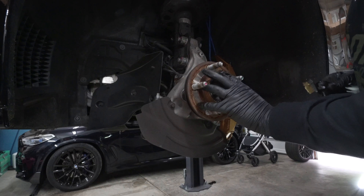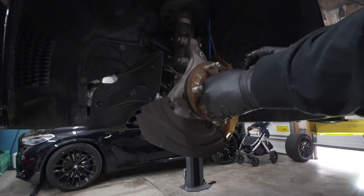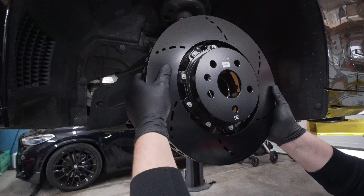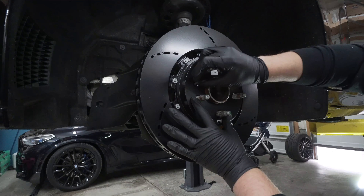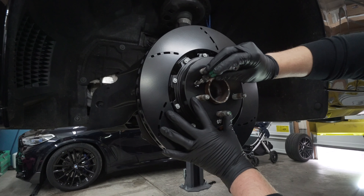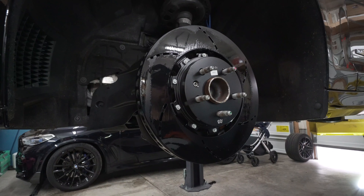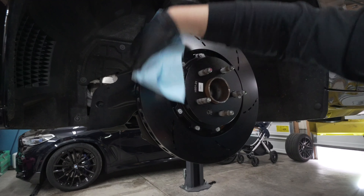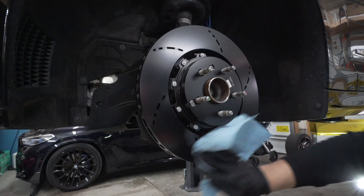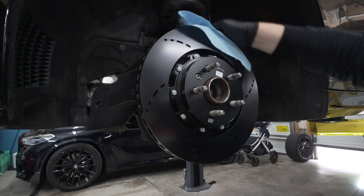Pull off the old rotor. I like to take a wire brush to the hub and clean everything up before putting the new brake rotor on. Grab the new rotor and slide it into place, making sure your assembly screw is close by. Then grab a lint-free rag and some parts cleaner and spray down the rotor — this removes all the assembly and transportation oils so we don't have any braking or bedding issues. Make sure to reach around the back side to clean that as well.